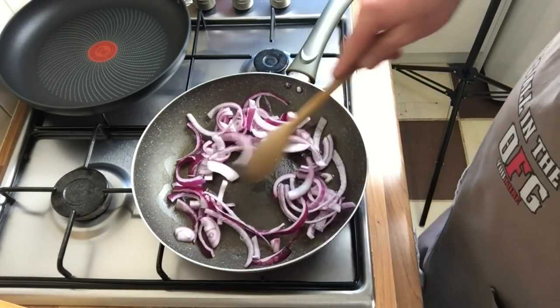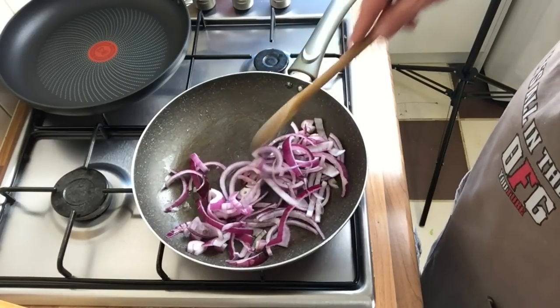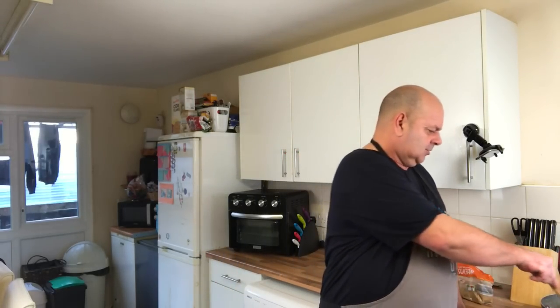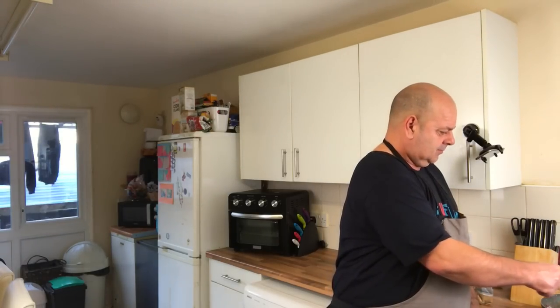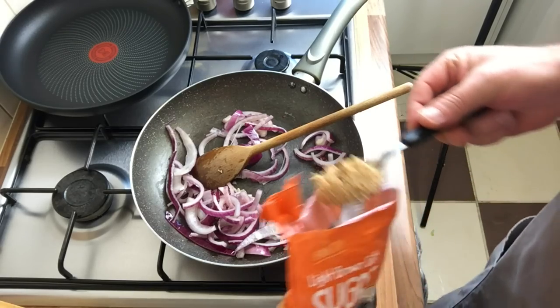Get them in, nice little sizzle - that's what we'd like to hear. We'll get them wilting up, get some brown sugar in and let them do their thing. Let me know if you've had a smash burger before - I've never had one ever. I got it off a recipe called Smash Burger UK. It doesn't say what the recipe actually is, just what's on the menu, so I'm playing it by ear. It doesn't say how much ingredients to use. I'm going to put a little bit of brown sugar in now.